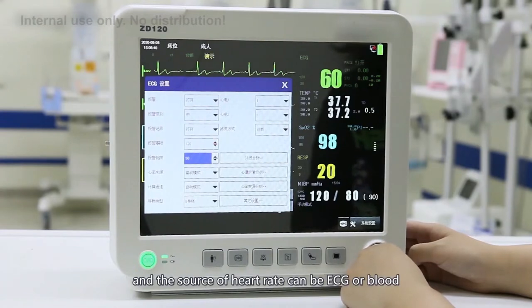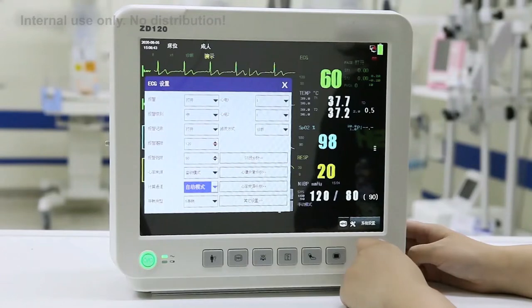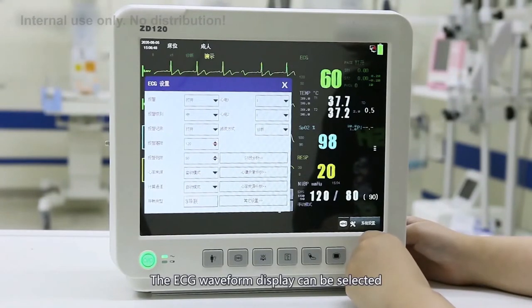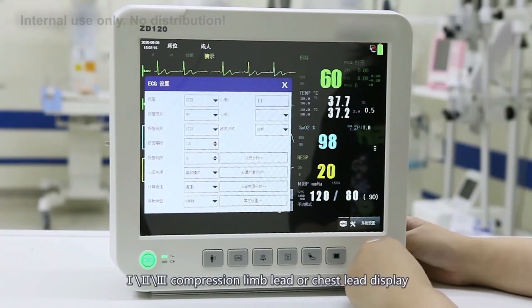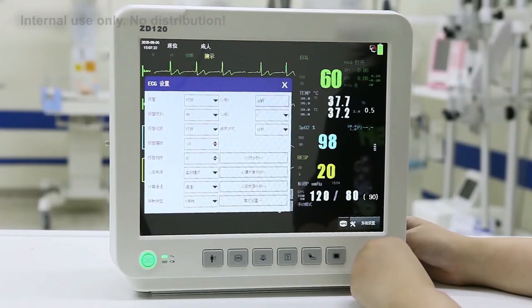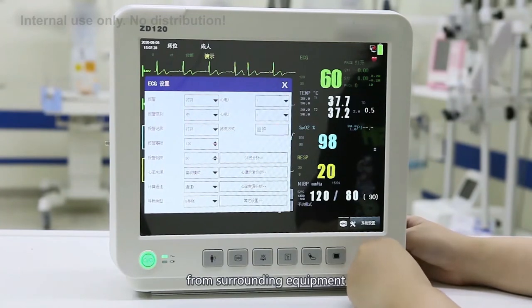The source of the heart rate can be ECG or blood oxygen probe. Below is the lead selection — you can choose 3-lead or 5-lead. The ECG waveform display can be selected according to different leads: lead I, II, III, augmented limb lead, or chest lead, depending on the doctor's preference. The filter is selected according to the external environment to avoid electromagnetic interference from surrounding equipment.